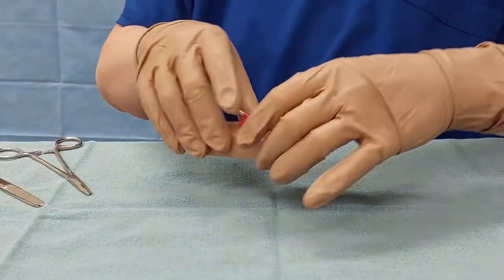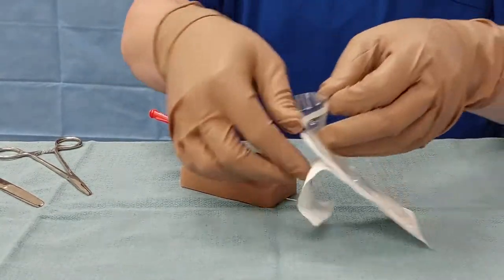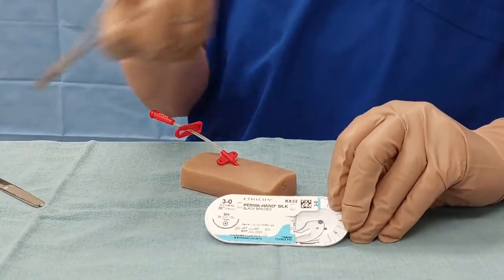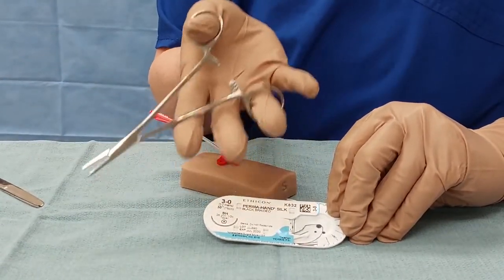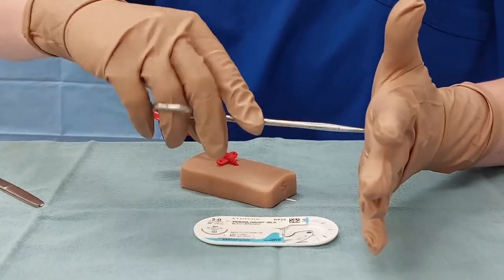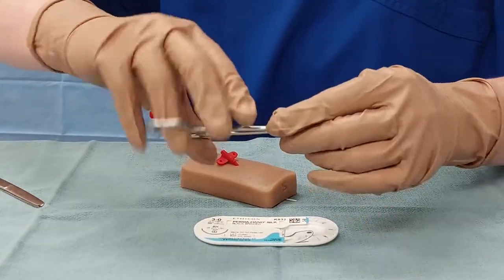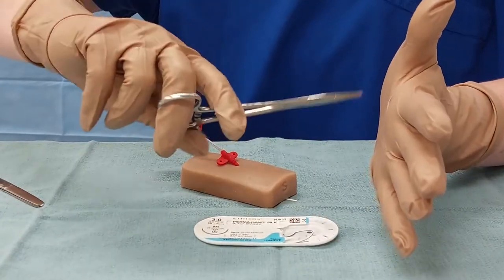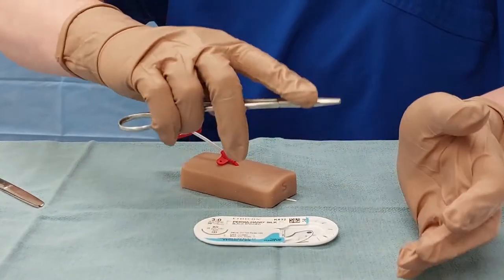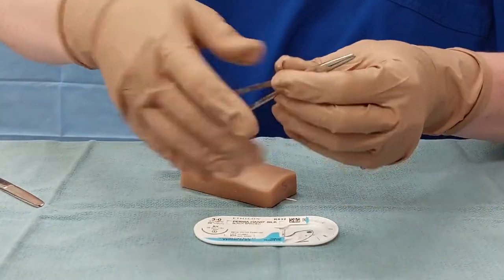We're going to start by loading our sutures. When you open your package, you're going to see that the needle is accessible. Hold your needle drivers using the fourth finger — when you turn your arm, it's like turning a key, and the needle driver tip stays in the correct plane. If you use your third finger, this wants to swing a big arc. Alternatively, you can load your suture and just hold the drivers without using your fingers through the holes; that would also be acceptable.